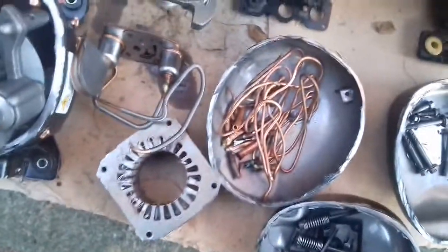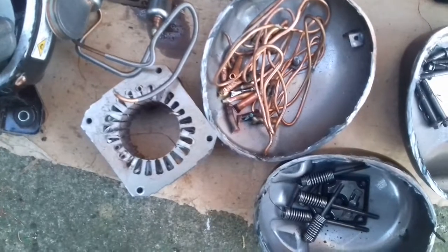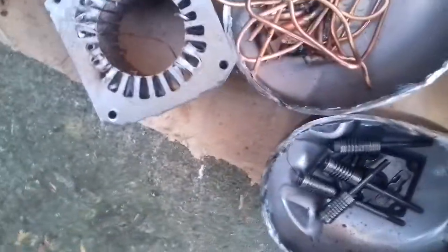Also, this one looks like copper — but it's not copper, it's magnetic. So I always check when you're weighing it in.